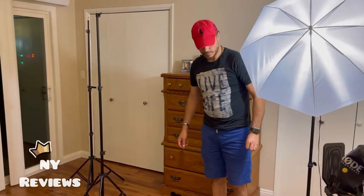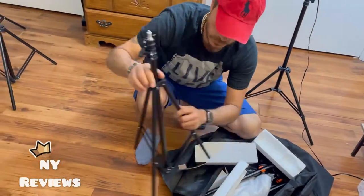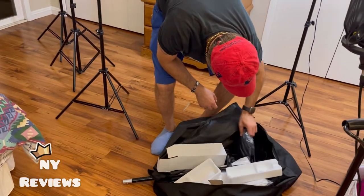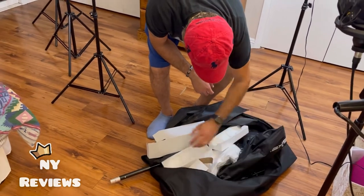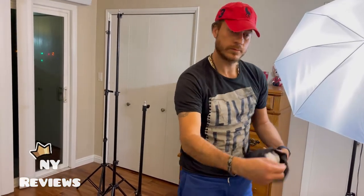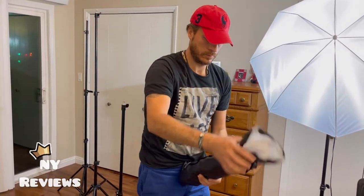Next, let's install the soft box. This is the big soft box. You can extend it low or high. Look at the soft box — such great quality, I love it.